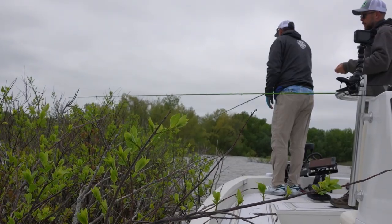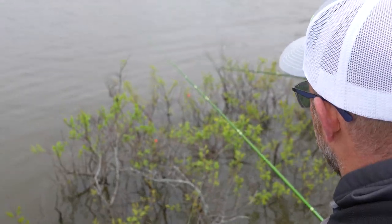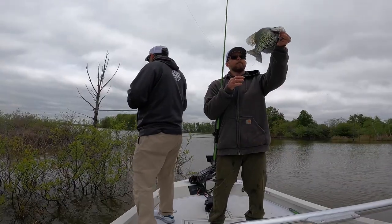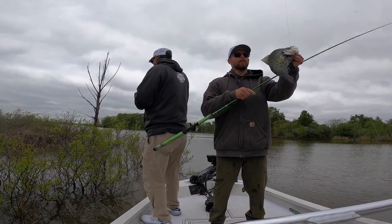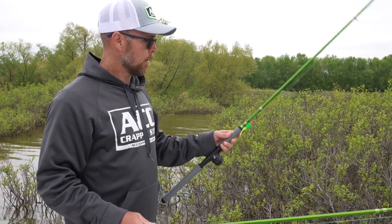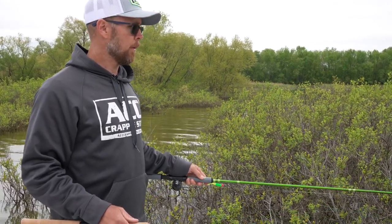Hey anglers and anglerettes, we're off on another adventure, hopefully to catch a mess of crappie in a fun and different way. No live stuff, might not even use electronics at all. They're probably still in spawn, we're not going to be casting the banks. Also going to highlight a guy that is really making his mark in the crappie industry, and I think you're going to like him.